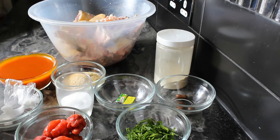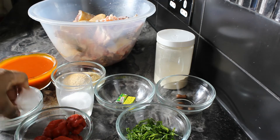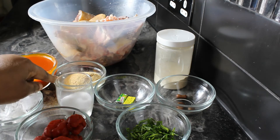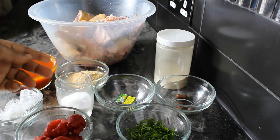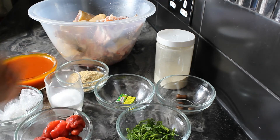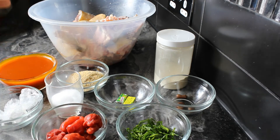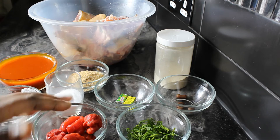We'll be needing palm oil, edible potash — we call it 'kpomo' — and crayfish. Crayfish is optional but I would like to put it. Also salt and pepper. I'll be using half of the pepper when I'm boiling the meat.